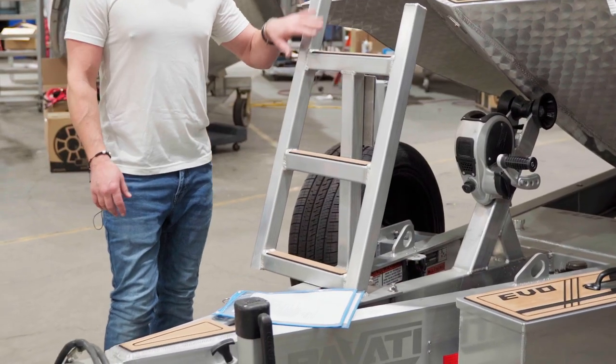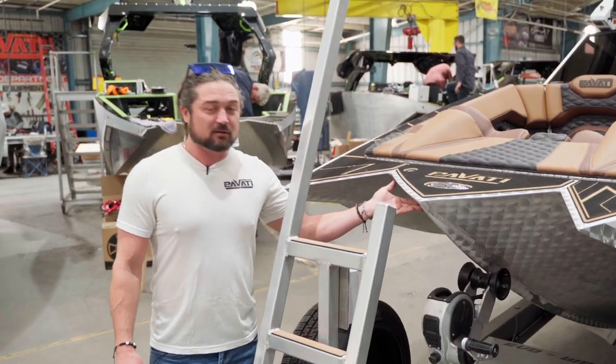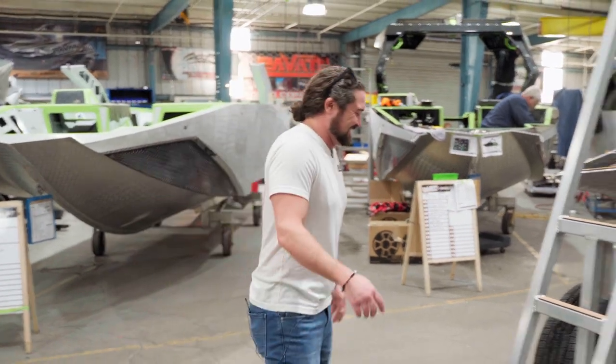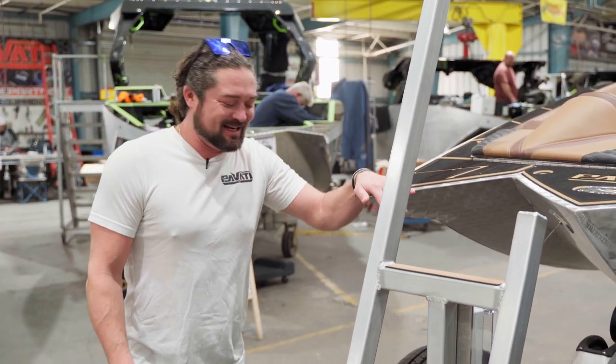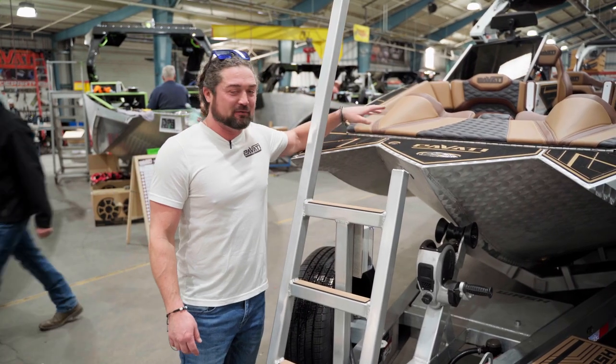Just like all of our trailers, it's got a real nice steps and a real nice handle to get in and out of the boat. This one's got the foot wash, so you can turn your pump on here. You've got your foot wash, as you can see, so you can wash your feet getting in and out.